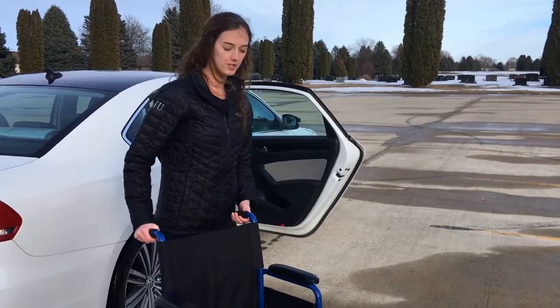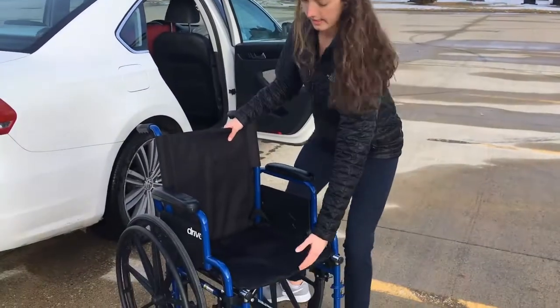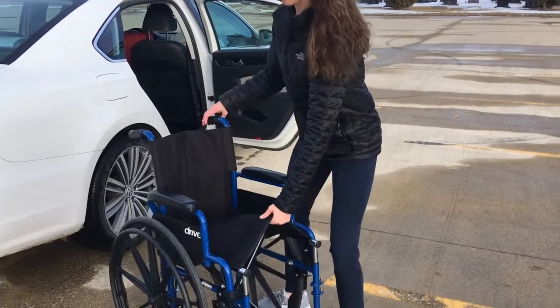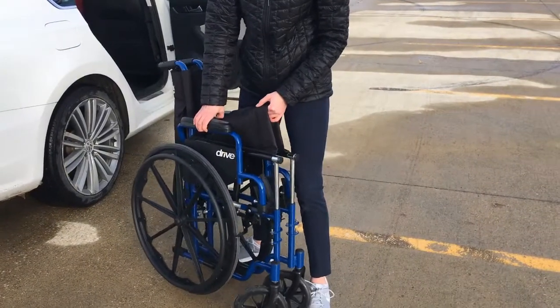Next we're going to fold the wheelchair up. Make sure you don't bend over — make sure to bend with your knees. Pull up on this cushion here and it will fold into the middle.